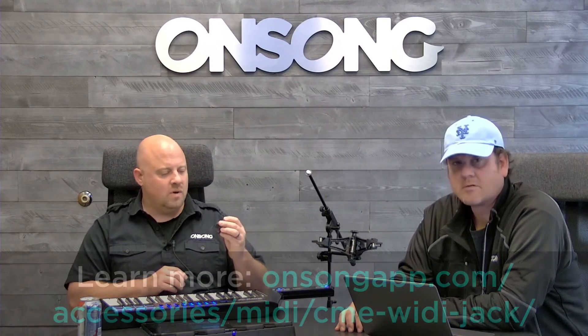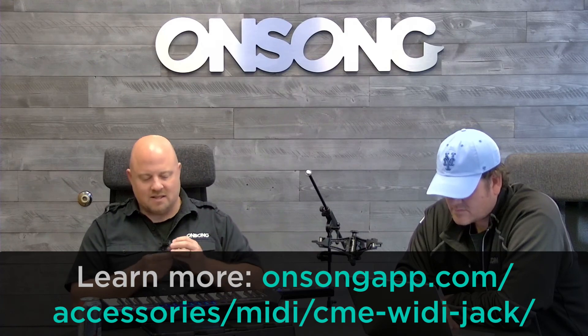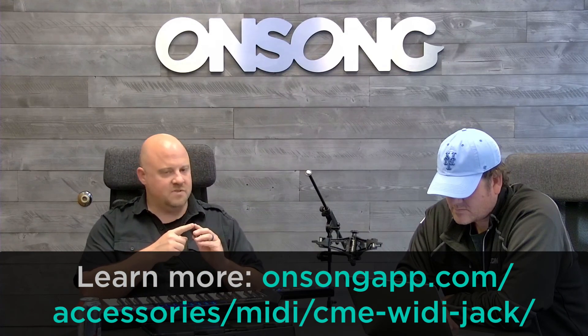We just want to thank CME for this cool product. They also have another product called the WIDI Jack — WIDI meaning wireless MIDI. The WIDI Jack is like the WIDI Master except you can plug different connectors into it. So if you're using five-pin MIDI you can use it for that, and they also have one for the analog signals that some synthesizers use as well. They're making some pretty innovative products.